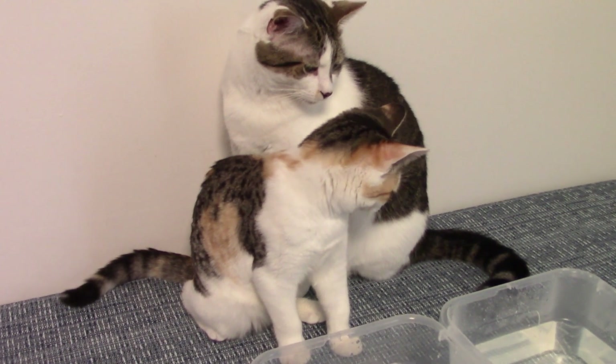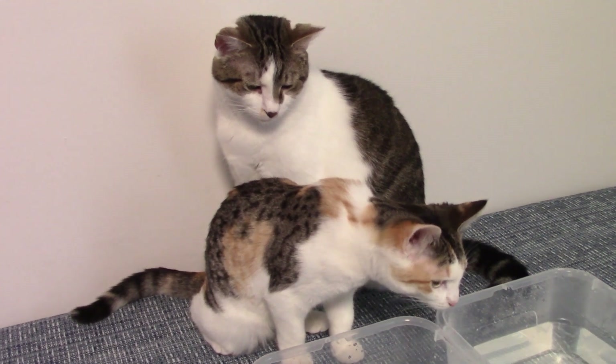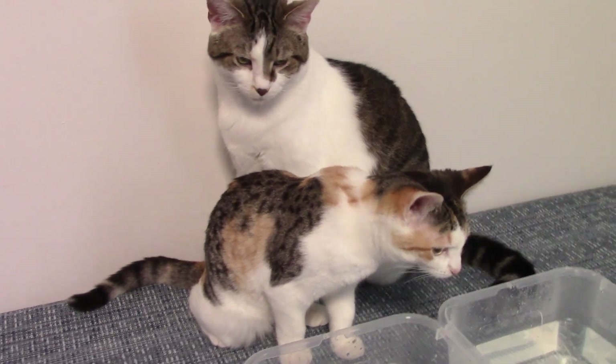We have some visitors watching us today. They like watching color changers too, don't they? Yeah. What do you think, Jelly? Are they cute? Yeah.